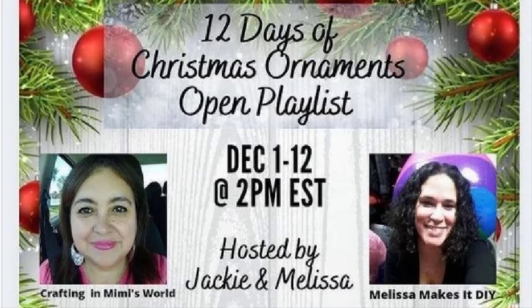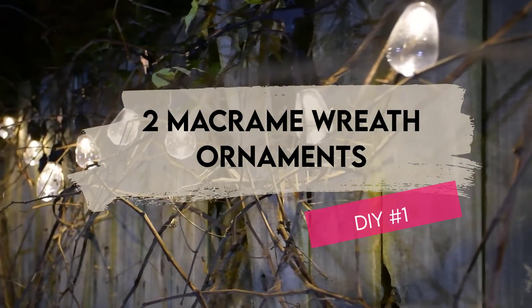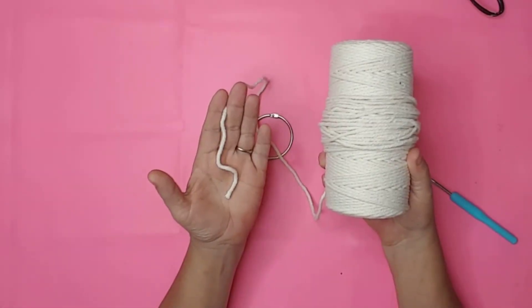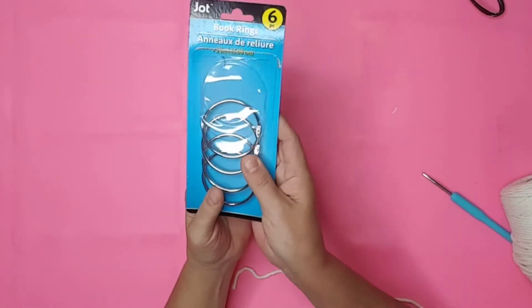For the first DIY, I've had this macramé cord in my stash for a while now. I got it from Amazon and you can find it in my Amazon store — the link is in the description. I decided to make some Christmas ornaments with it. For the first ornament, I used a book ring from Dollar Tree.